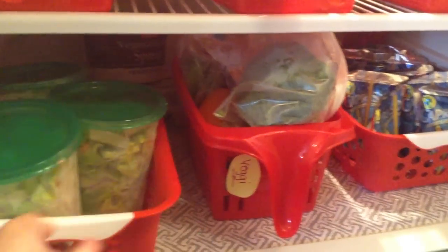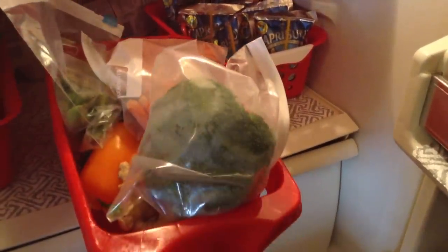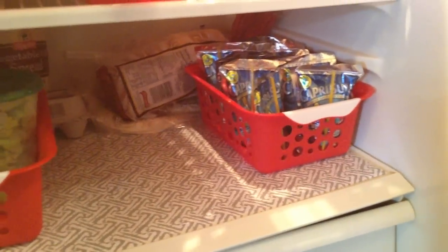I also have a bin for veggies that is pretty full. I removed all of the vegetables from their packaging and put them into Ziploc baggies because it looks nicer and is easier to access than ripped-open packaging. We have carrots, snow peas, peppers, and some ginger root for a recipe this week. I also have my son's juice boxes in a cute red basket at the bottom so he can easily grab one himself.